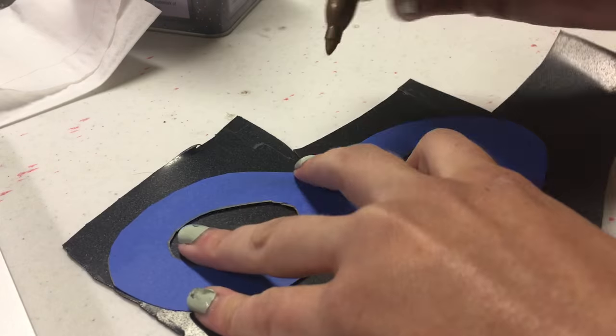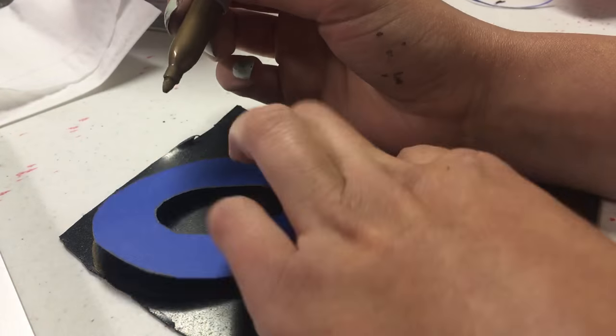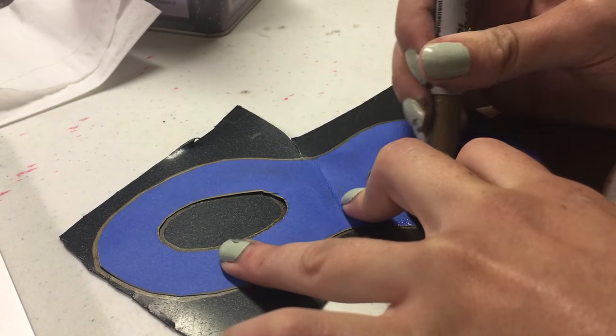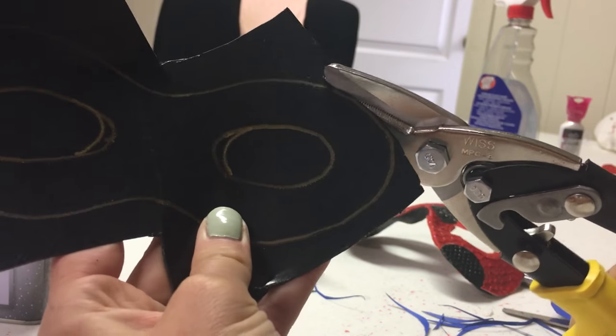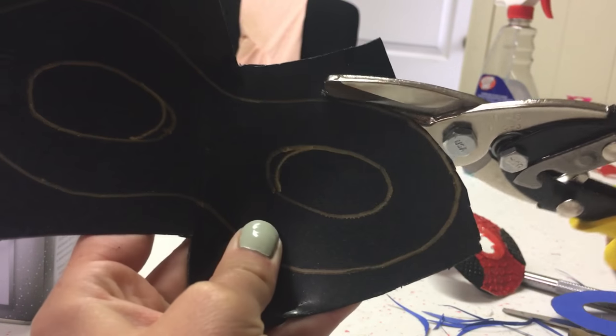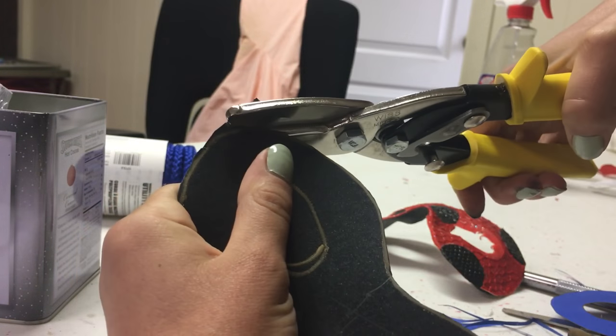Once you have your pattern, place it on a piece of worbla. I'm using black worbla here and just tracing it out onto the worbla using a Sharpie. To cut out the worbla, I like to use tin snips because they are super sharp and strong and cut through worbla really easily. And to cut out the eyeball parts, I just use an exacto knife.